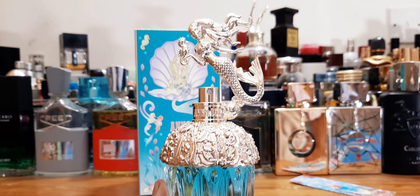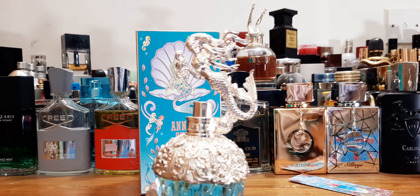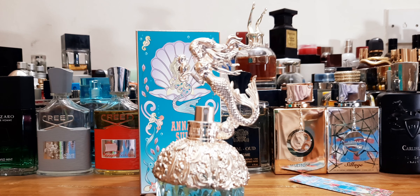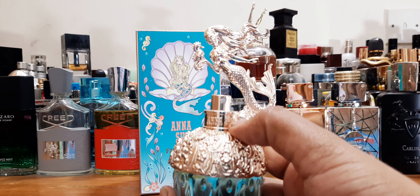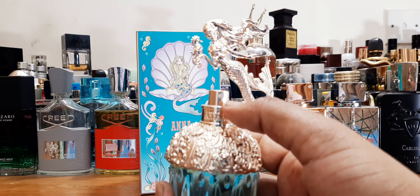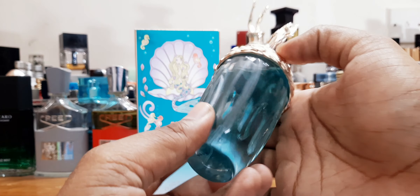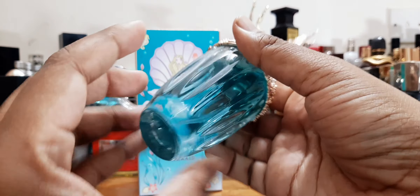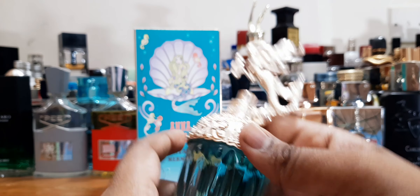Here is the beautiful little bottle — this one doesn't come with a cap, but it does come with a beautiful mermaid figure on top, which is a beautiful touch. It reminds me of Van Cleef and Arpels bottles. It says Ana Sui on the neck. It's a sprayer without any cap, and the bottle has some beautiful design on it.